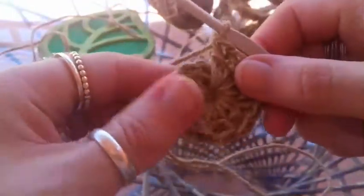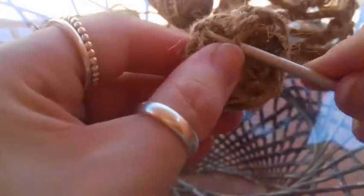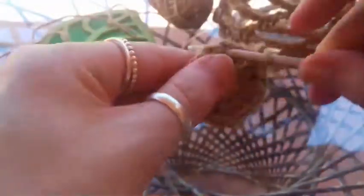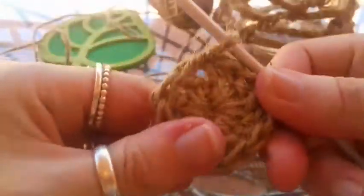There we have our 11 double crochets and our chain 2. Now into the top of that chain 2 — just push those aside if it's a bit tight — you're going to slip stitch to close this round. That can get a little tight with this twine, but it's okay, so slip stitching into the top of the chain 2. The top chain of that chain 2 is a little bit tight — it's very different with twine. There we go, slip stitching to close the round.